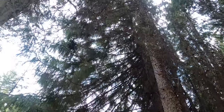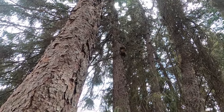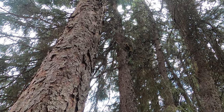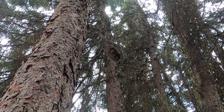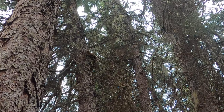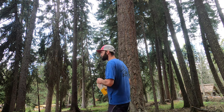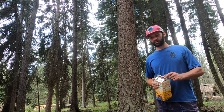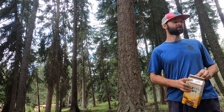Behind me there's a pine martin in a tree — I'll try and get you guys a look. This is a cool little patch of forest. I usually see some sort of animal when I'm out here. Last time I was over I saw a pretty big owl. Pretty cool spot.